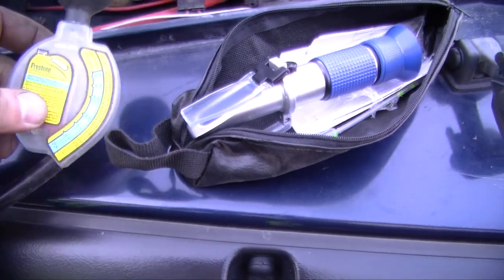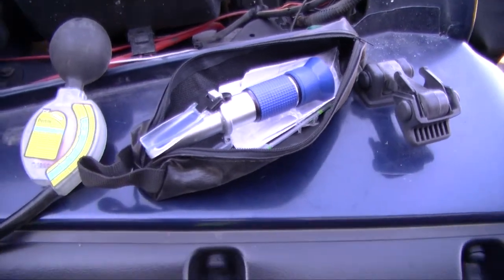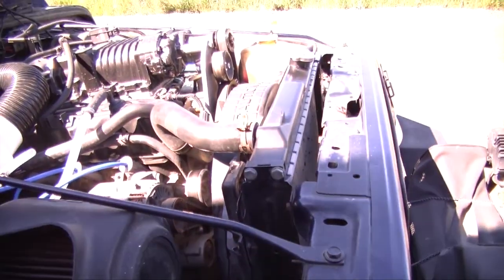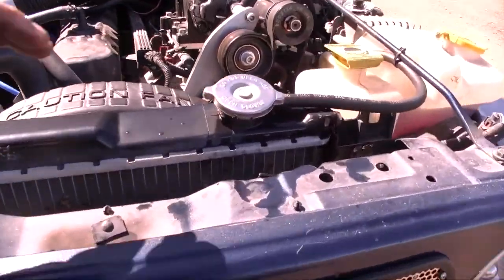This type of tester right here is your easiest one to buy and read — it's got a gauge on the side that tells you how strong it is. This one I prefer is a refractometer. You put some antifreeze on it, look through the lens, and it tells you your exact strength with no messing around.